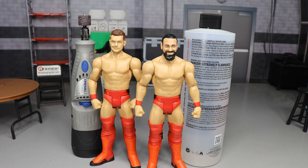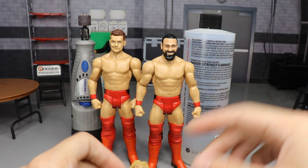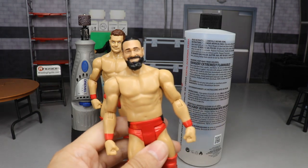Let's go ahead and get into it guys. Today we're going to talk about how to make any WWE action figure bald. Now there are a couple of rules with this — it's not every single figure. What I mean is you can make any single figure with molded hair bald.